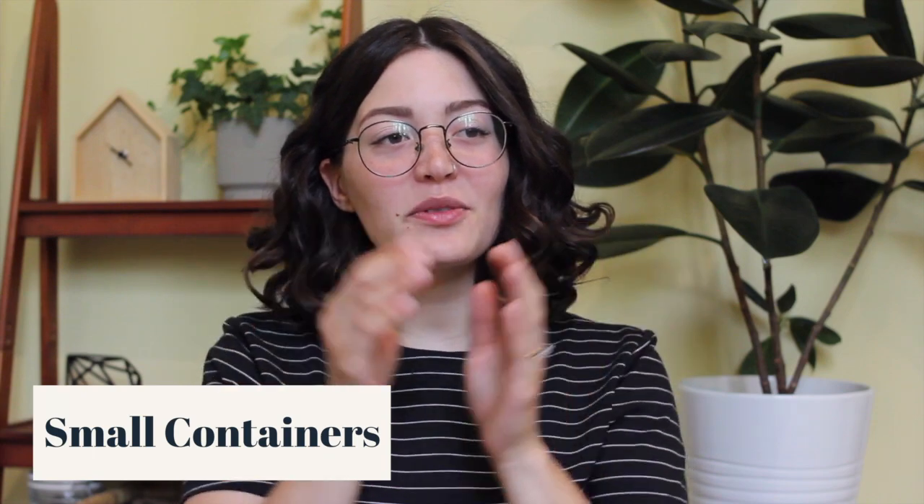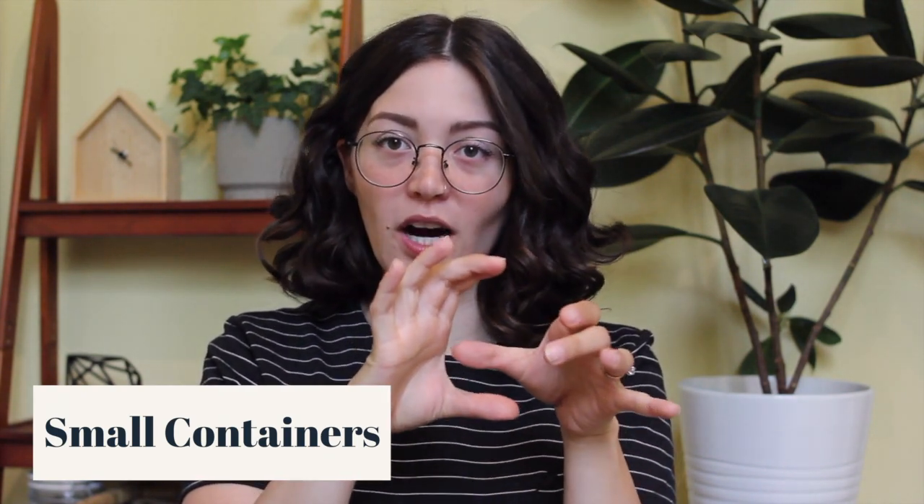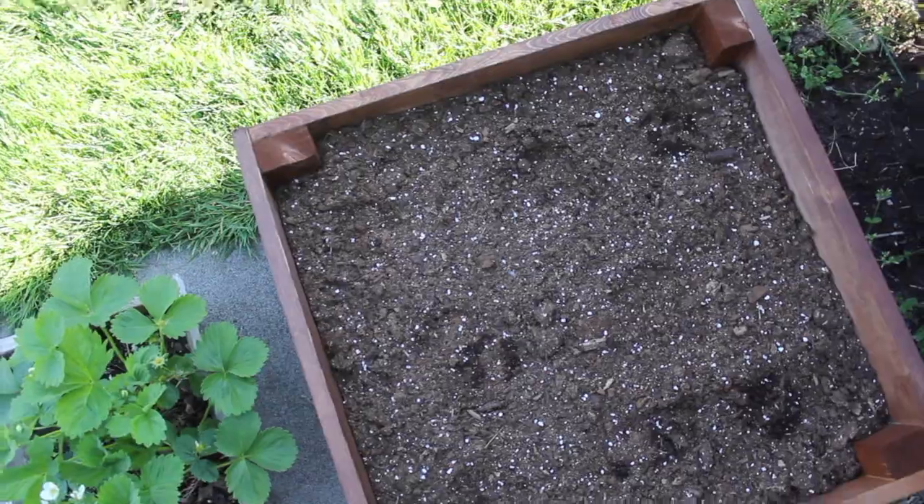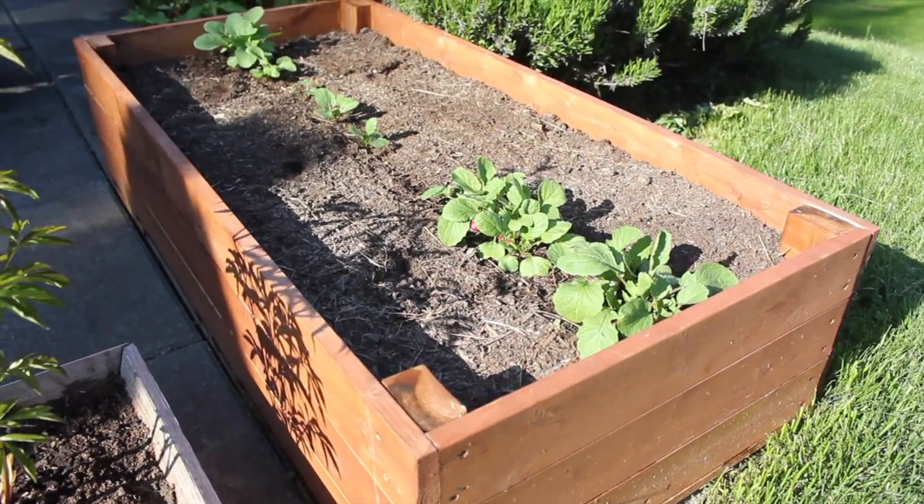The first mistake I wanted to address is that I picked too-small containers. When I originally bought my tomato plants, they came in little pots — maybe one-gallon pots — and I thought they would fit perfectly. But by the end of the season, the root ball had taken up basically all the space. I was depriving the plants of nutrients and room to grow, which definitely stunted their growth and fruit production. This year, my husband and I made full planter boxes for our patio so there's much more room for the roots to grow.